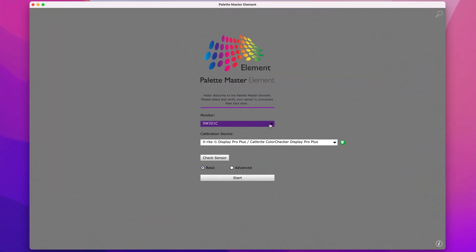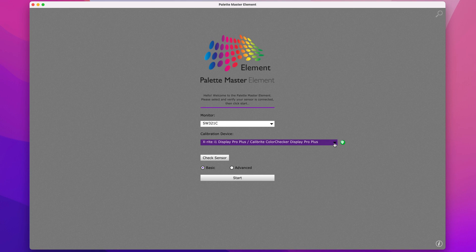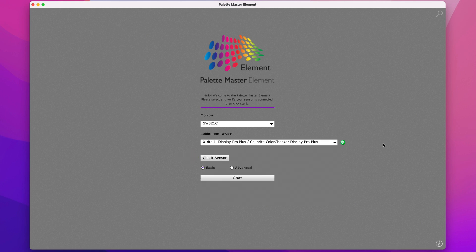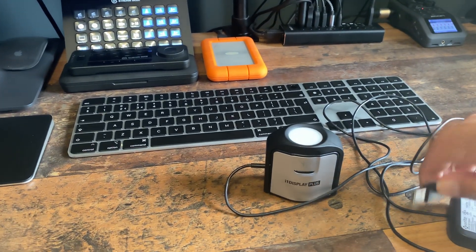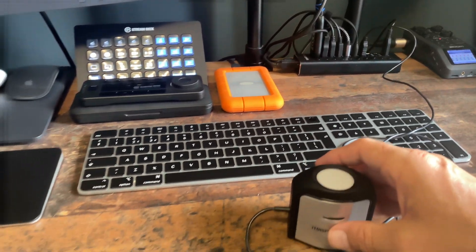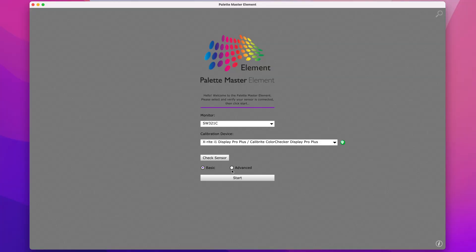When we first open Palette Master Element, we see our connected monitor — in this case the BenQ SW321C. The next box shows the calibration device; my i1 Display Pro Plus shows a green tick confirming it's recognized and connected. If you don't see it, click the down arrow to choose it from the list, and if it doesn't connect, click the 'Check Sensor' button. In the past, connection problems occurred when the device was connected through a USB hub rather than directly. Finally, choose Advanced mode for much more control and a more accurate result.